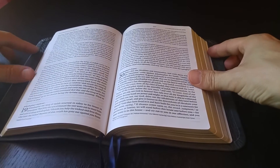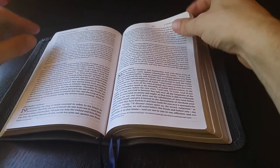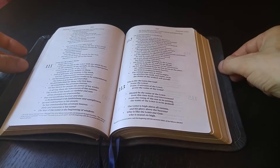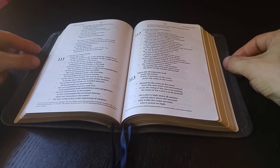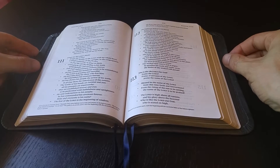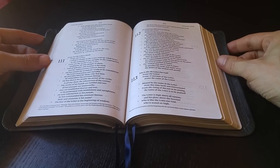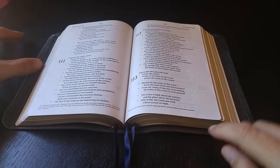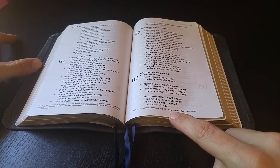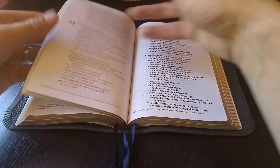This Bible is the single column ESV Heritage Edition, which by the way I've reviewed elsewhere, and is a beautiful hand-sized Bible — single column, very elegant. It does not have many notes or references or anything like that. It's just a very clean, mostly a text Bible with some minor textual notes there, though those are pretty infrequent in this Bible.